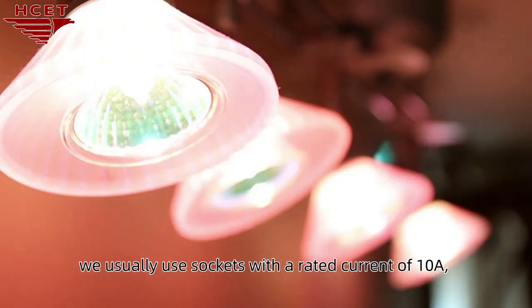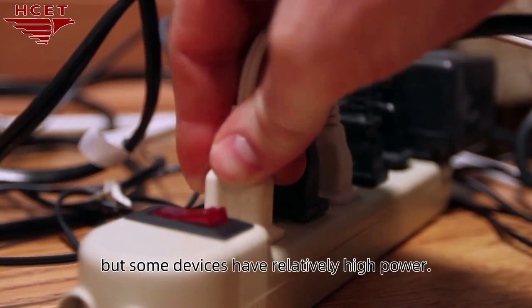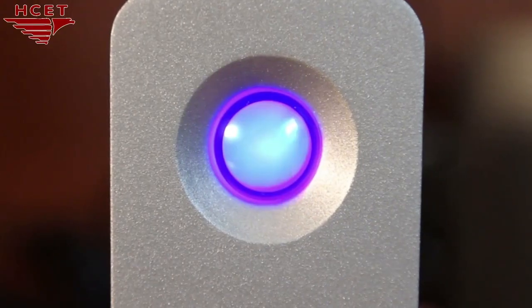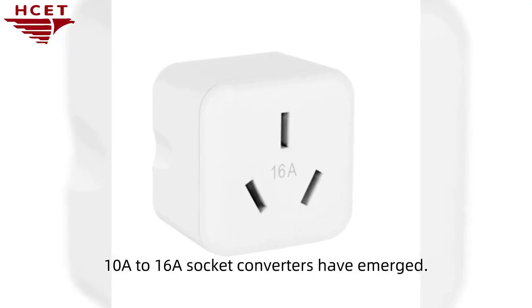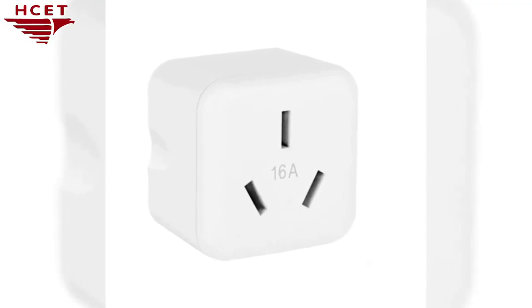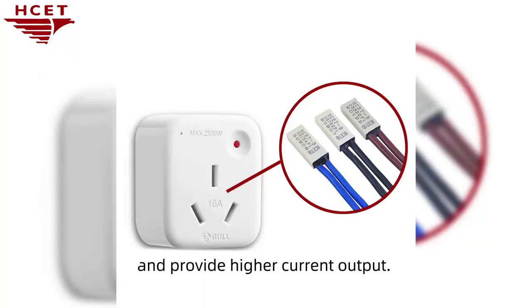In homes or offices, we usually use sockets with a rated current of 10A, but some devices have relatively high power. In order to meet the user's demand for higher current, 10A-16A socket converters have emerged. They can meet the requirements of some high-power appliances and provide higher current output.